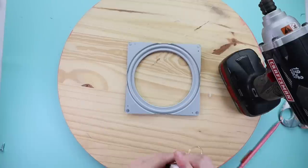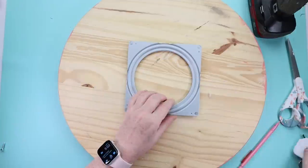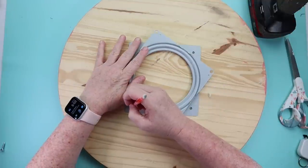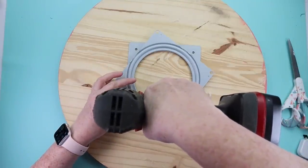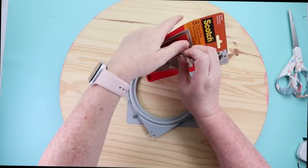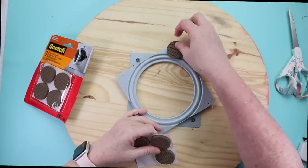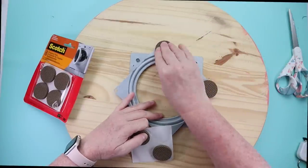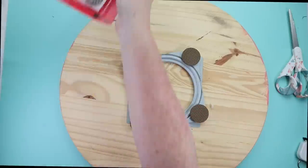Now we need to attach the Lazy Susan hardware. Mark to make sure you get it nice and centered on your circle — it was six inches all the way around to hit the hardware. The hardware has two different size circles on each piece; the smaller circles are what you actually attach to the wood. Take some wood screws and screw in your hardware. I used to put felt pads on these — I make Lazy Susans all the time as gifts — but I found they would slide. I found gripper pads at Home Depot and definitely recommend those over felt pads. The last step is to seal this with a polyacrylic; I just use a clear matte Rust-Oleum polyacrylic spray. Once that's done it's ready to go.